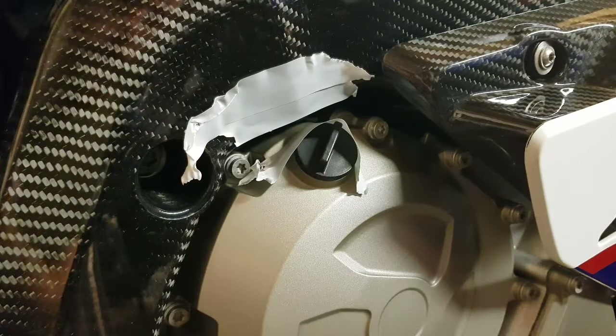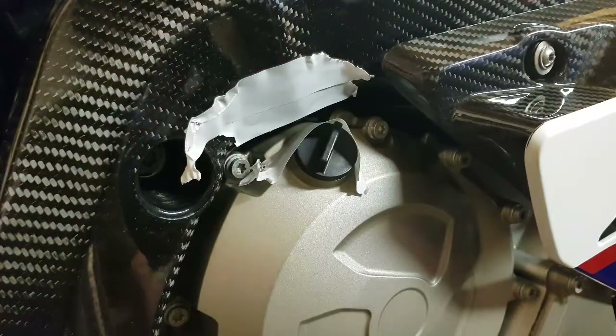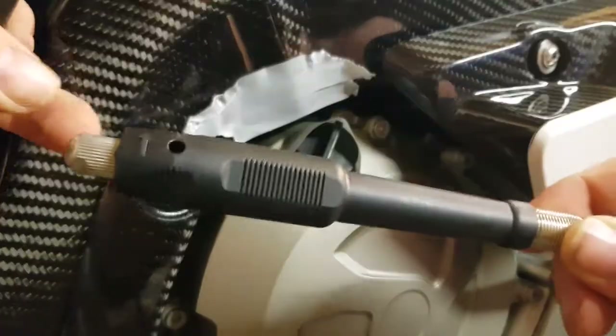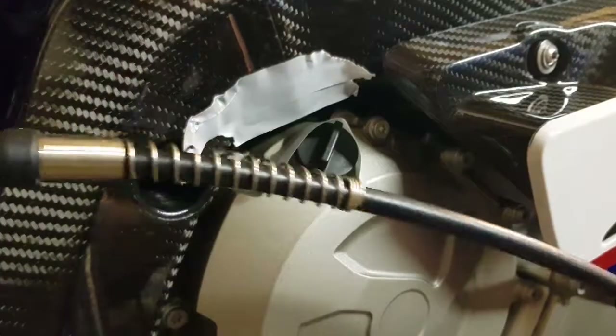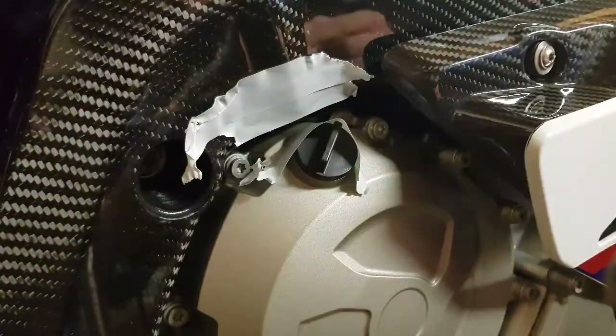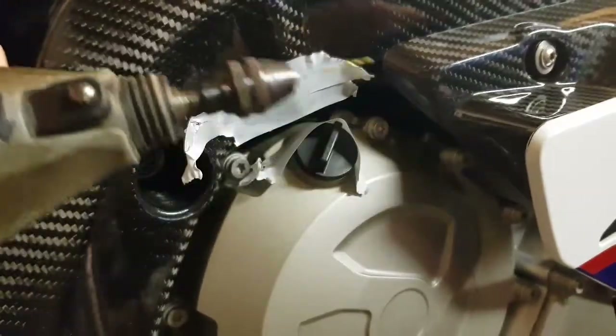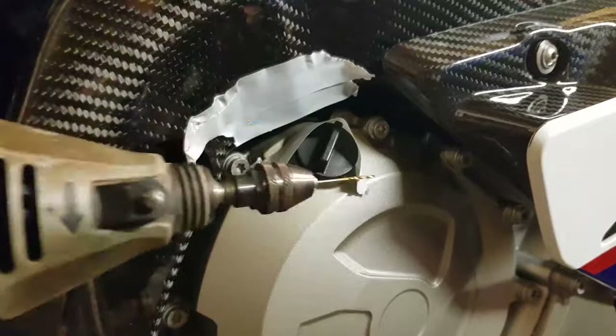I've just stuck some tape on because at the angle it looks like it might nick something. You can use one of these flexy attachments which fit on the end of your drill — it's pretty much the same issue with those. I just put a bit of tape on, it should be fine.